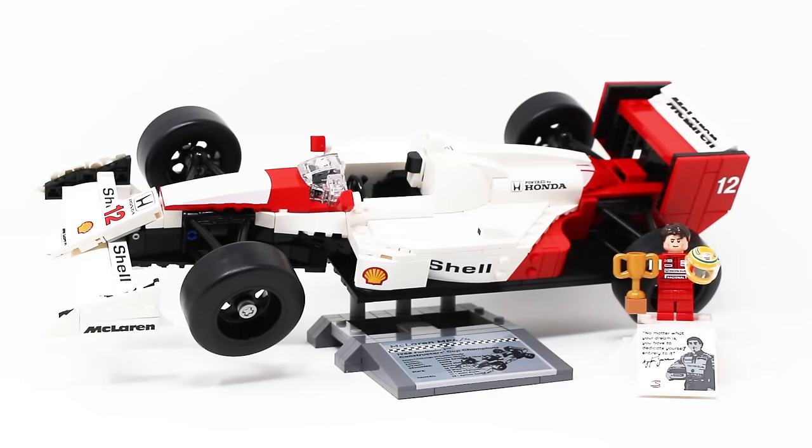Nearly 700 pieces later, the Formula 1 car is complete and it is on a display stand, plus you get a minifigure also on his own display stand. Very different from your average LEGO car set.